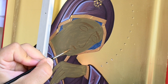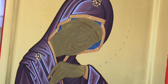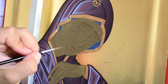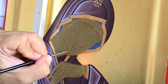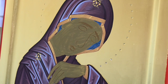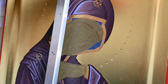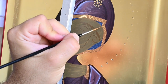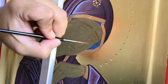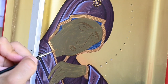Here you see me painting the grapsimata, the facial characteristics. If you are a beginner in iconography, when you are about to paint this grapsimata, just make sure that these are not too dark — not much darker than the color of the proplasmos. It's better if they are lighter than darker. There shouldn't be much contrast between the proplasmo and the grapsimata.